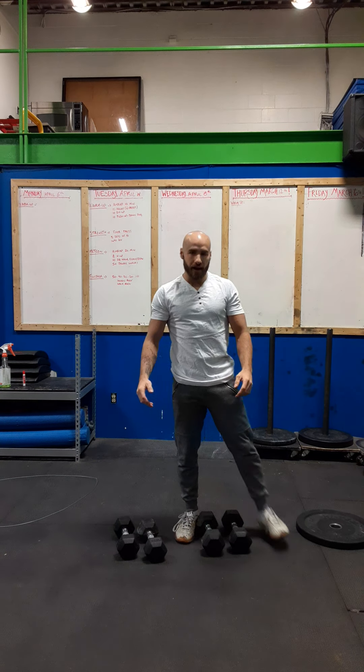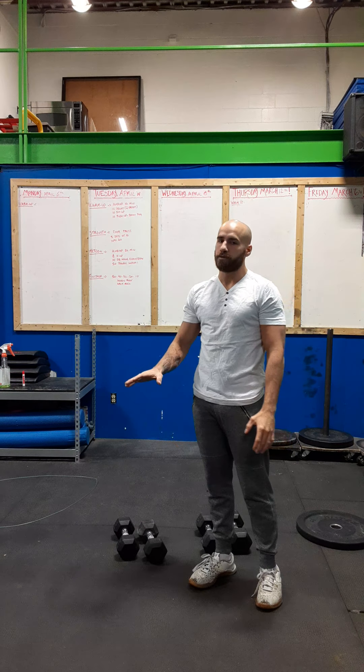Good morning crew. It's Tuesday and we're going to hit you with your WOD for the day. Today is going to start off with a 10-minute AMRAP. It's going to be for quality, so don't speed through it.